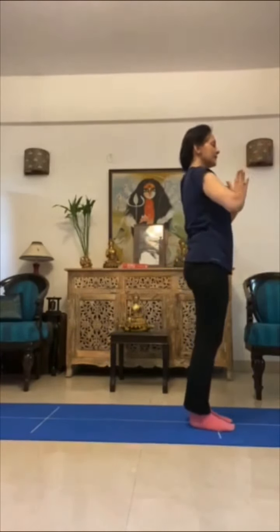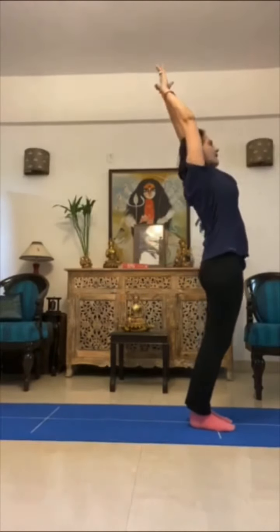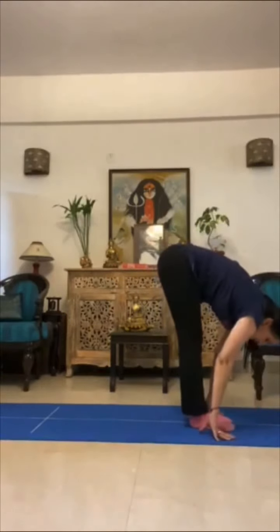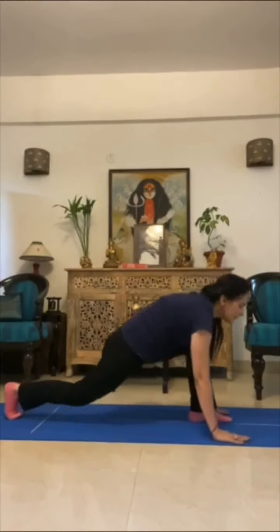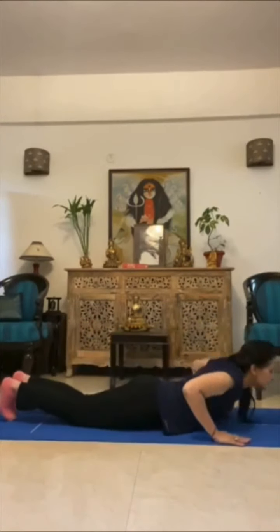We can do two rounds more. Hands folded together — one. Two — up and back. Three — down, hands next to the feet. Four — right leg goes back. Five — dandasana. Six — ashtamudra.